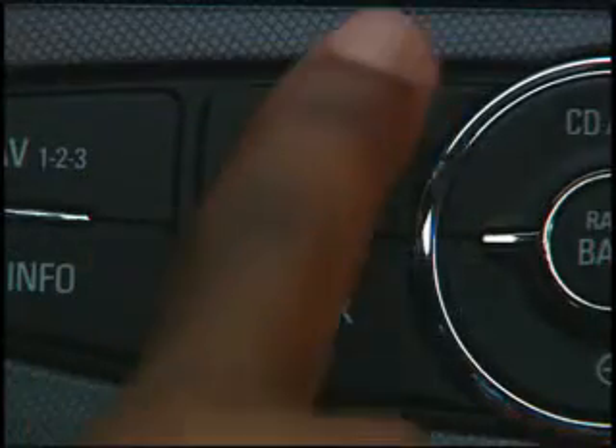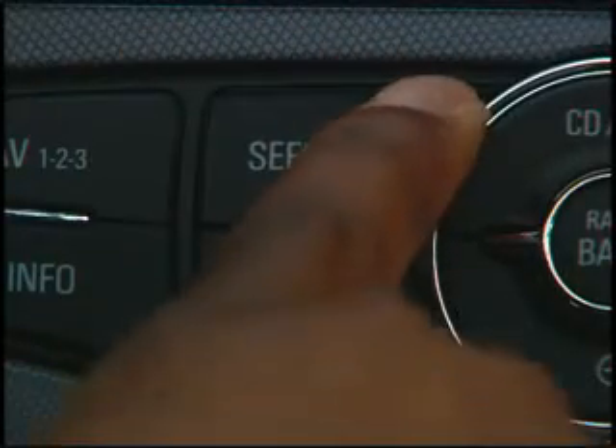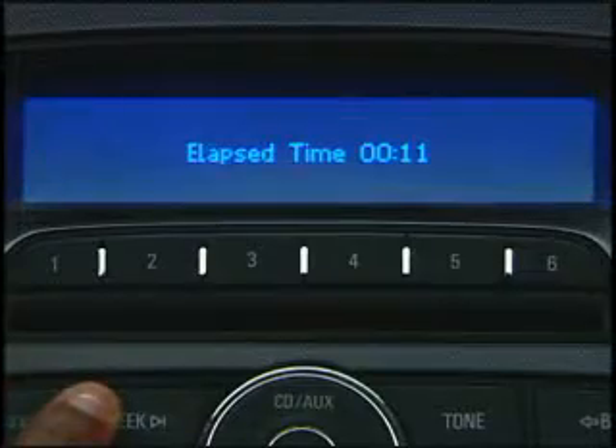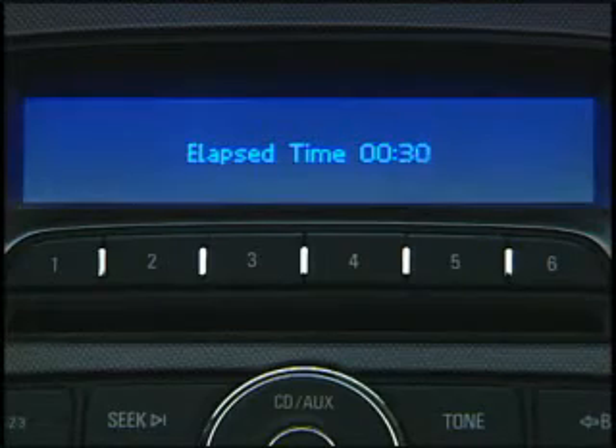The seek forward button selects the next radio station or playback track, or hold the button down and it will fast forward the current track. The seek back button works the same way, but in reverse.